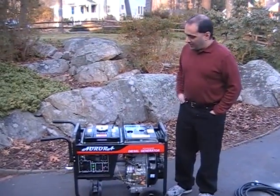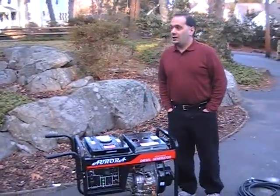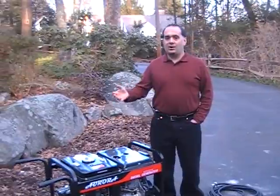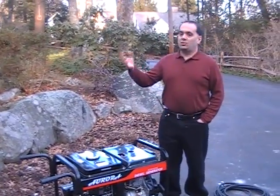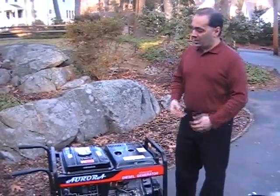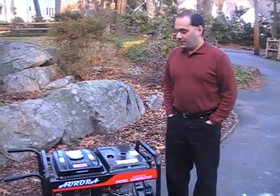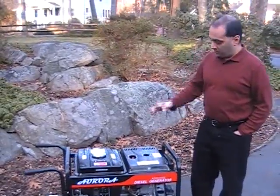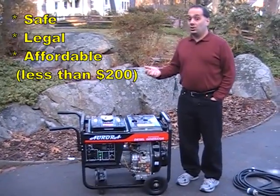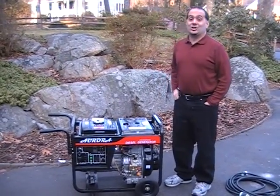Hi there. If you have purchased a portable generator for the purpose of powering up your house in the event of a power outage, you've probably thought about how you can connect this generator to your house in such a way that you can run all of your lights and appliances without having to run extension cords all over the house. There's a lot of misinformation out there, so this video is going to show you a very good way to connect a portable generator to your home in a way that is at once safe, legal, and affordable.